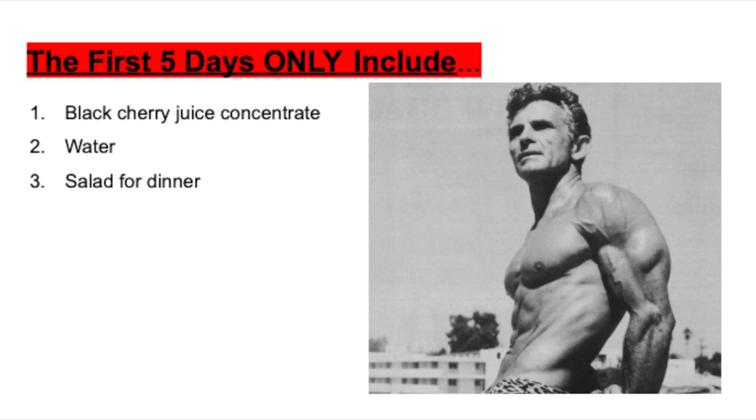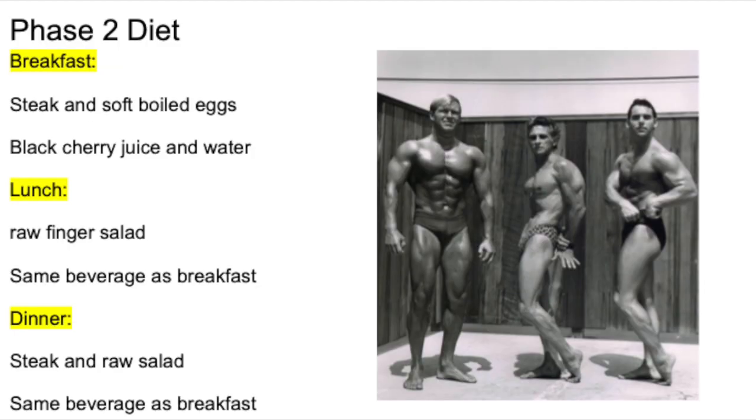So that was the first five days — Phase One. It doesn't explicitly mention supplements in Phase One, but they are definitely included in Phase Two, so don't skip anything. Moving into Phase Two: for breakfast you're going to have steak and soft-boiled eggs, black cherry juice, and water. For lunch you're going to have a raw finger salad — use any raw vegetables with oil, vinegar, and herbs for dip — along with black cherry juice and water. For dinner it's going to be steak and raw salad, sounds like a Steve Reeves dinner to me.